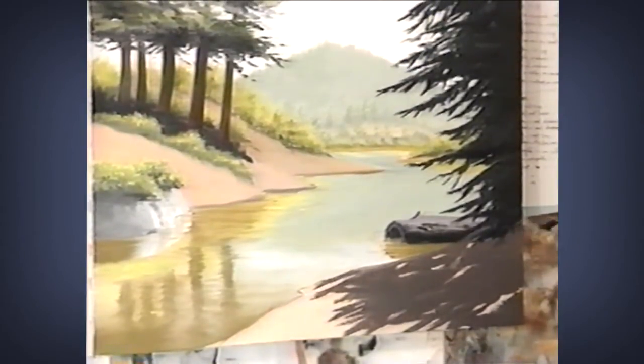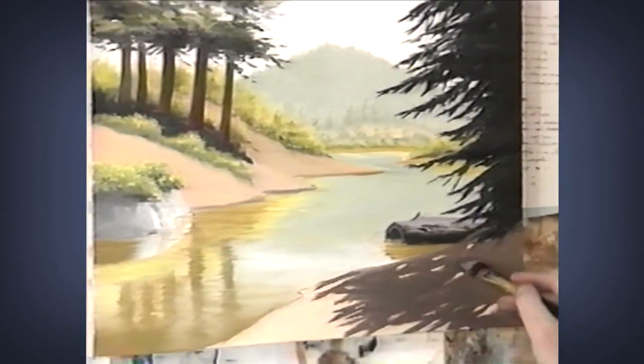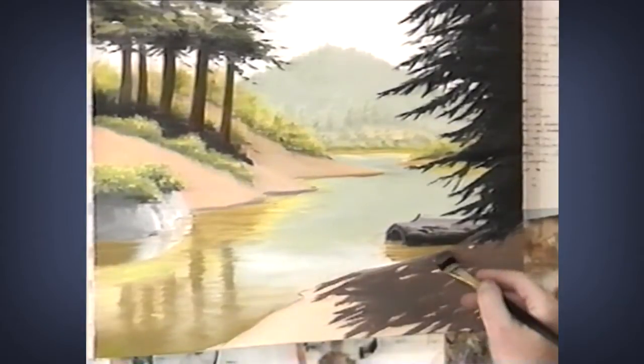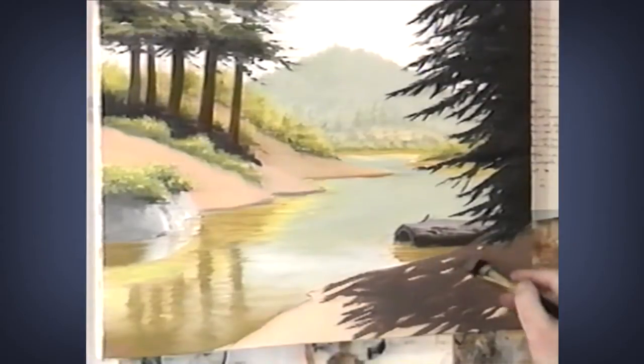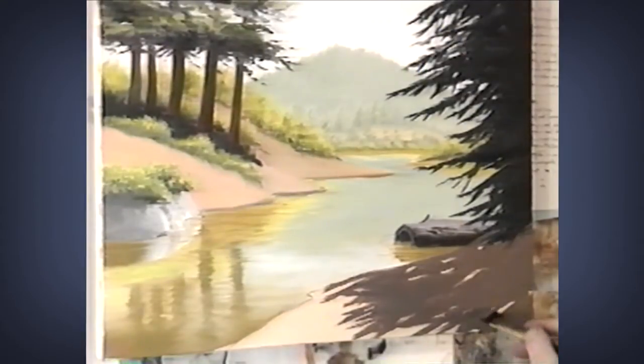You see how the dark along this edge has started to create a frame for the internal parts of this painting. There are compositions called frame compositions where we really do this all the way around. I'm not going to do that in this one, but it's an interesting variation and a nice one.